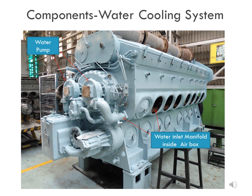In this slide, the location of the two water pumps may be clearly seen. They are mounted on the accessories drive housing at the front end of the main engine. The location of the water inlet manifold may also be seen inside the air box, which is connected to the outlet of the water pump.